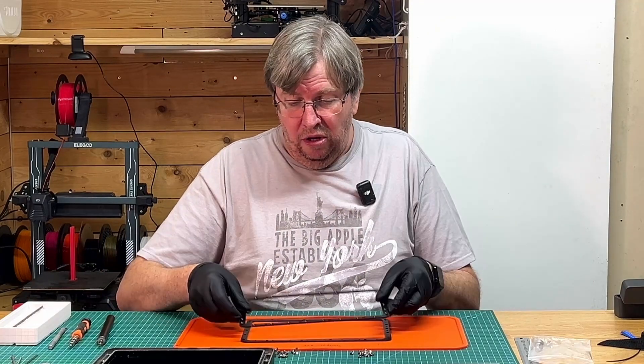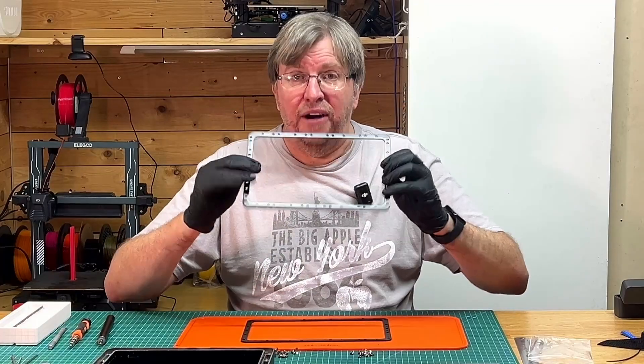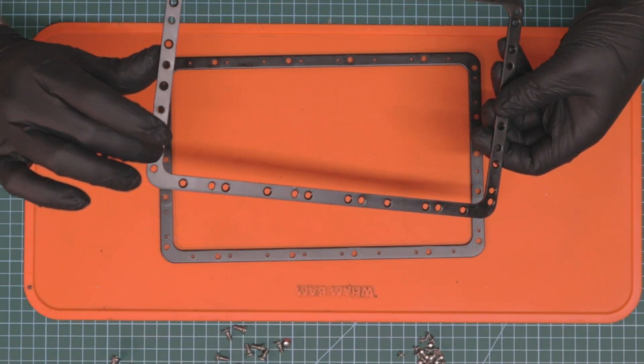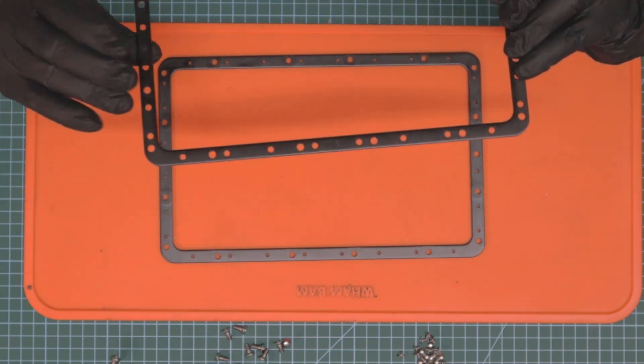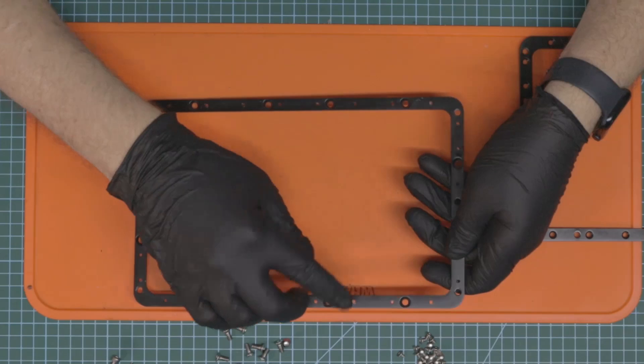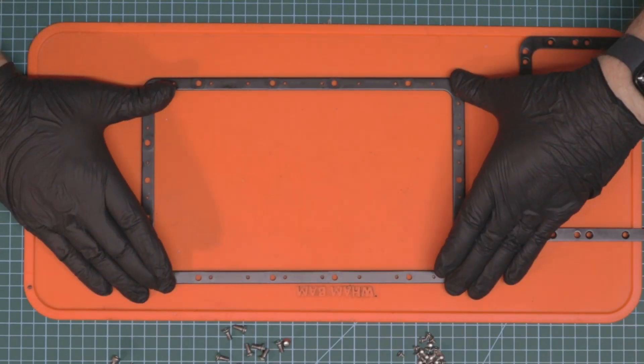Now you want to make sure that your frame is in the right orientation. You can see with the indented parts of the screw holes — this side is flat, that side is indented, so that's the top. The same with this piece — that part is indented and we want that on the bottom.